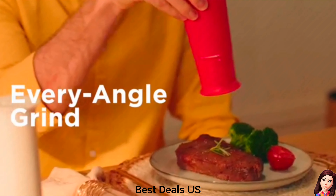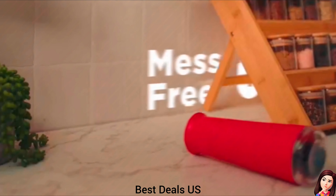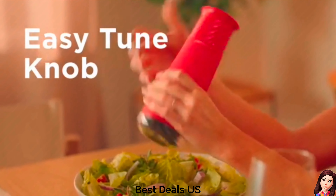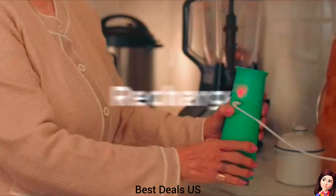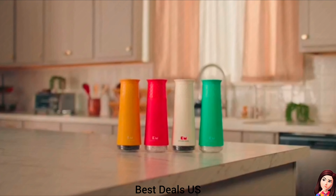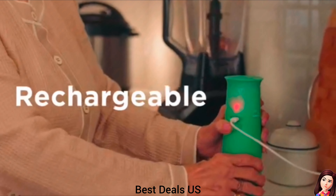Spice Shaker Dispenser. Provides an effortless seasoning experience. Single-grain dispensing mechanism ensures precise flavor enhancement with every flip, transforming ordinary meals into extraordinary culinary delights. Product link is given in the twenty-eighth link.